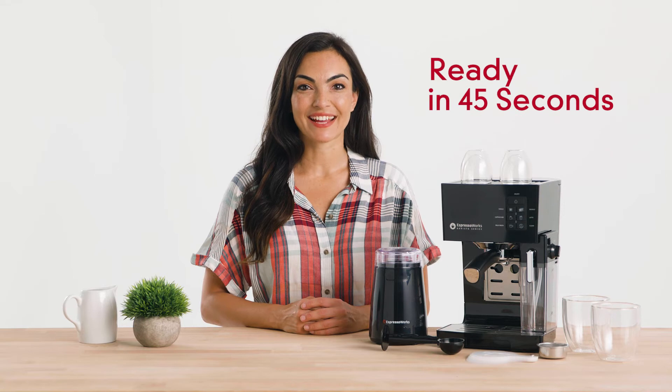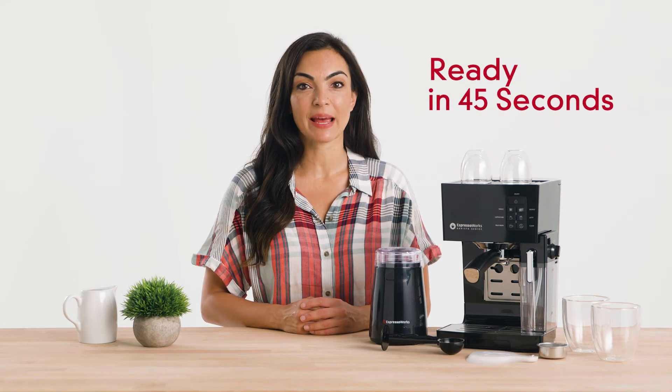Get up and running in just 45 seconds. Our advanced thermoblock fast heating system delivers precise temperatures and instant steam so you never have to wait. Other systems can take up to five minutes to heat up.